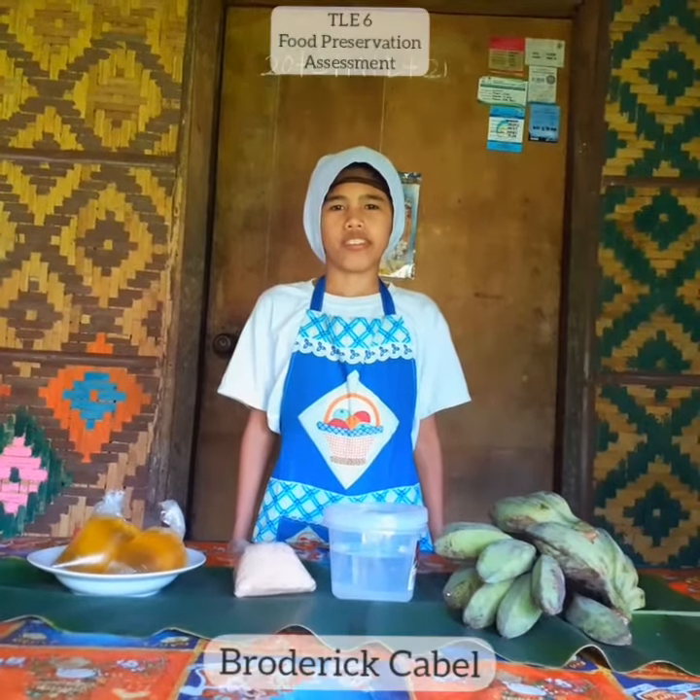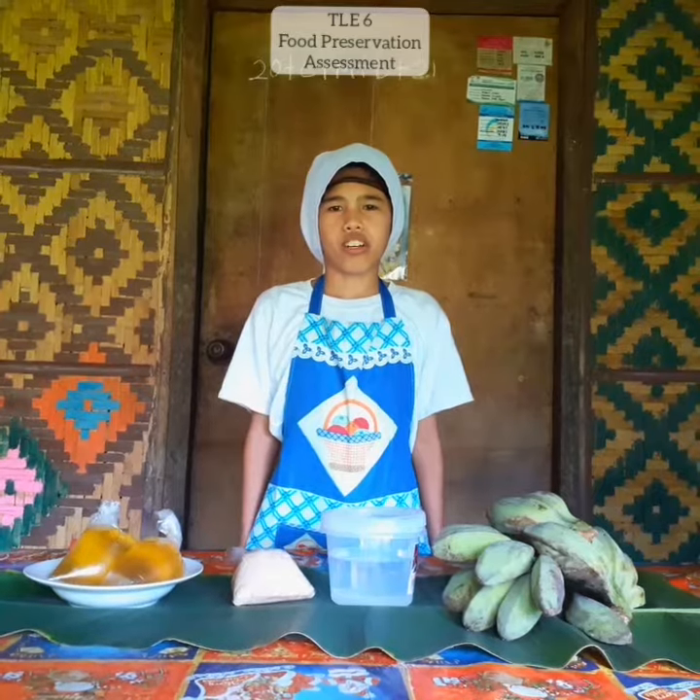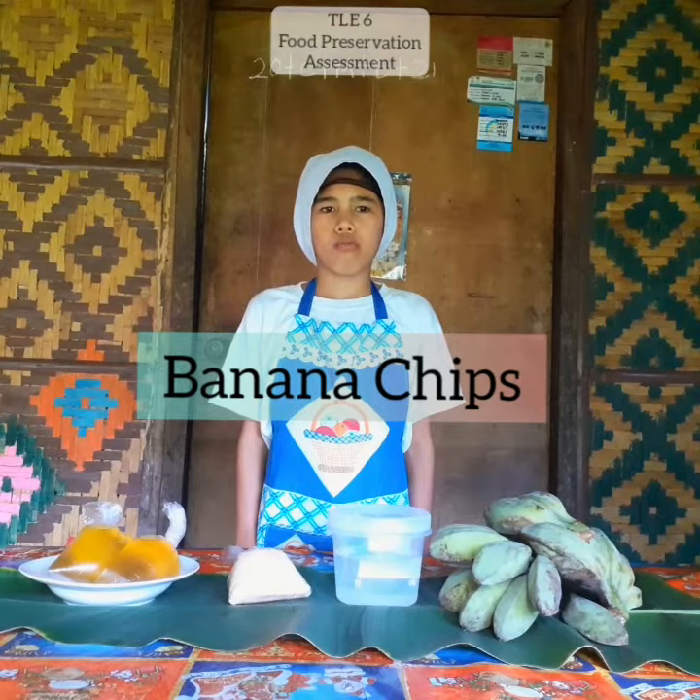Good morning everyone. I am Frederick Picabay from Agape Elementary School, Grade 6. Today we are going to make banana chips. It is a preserved food product from our locality, Agape Lobok Bohol.